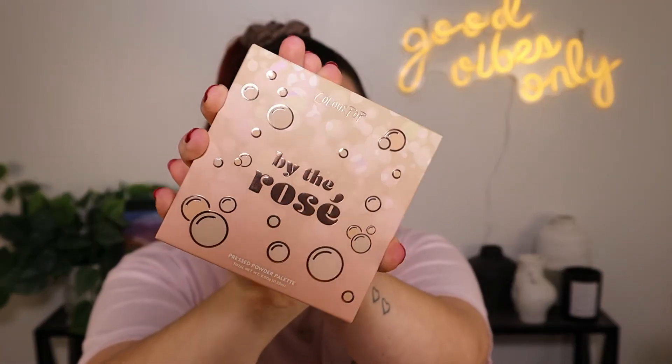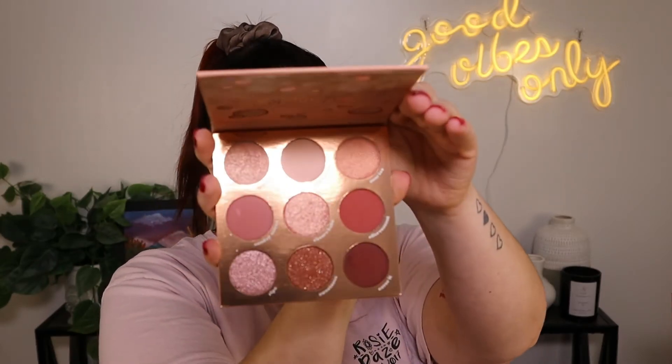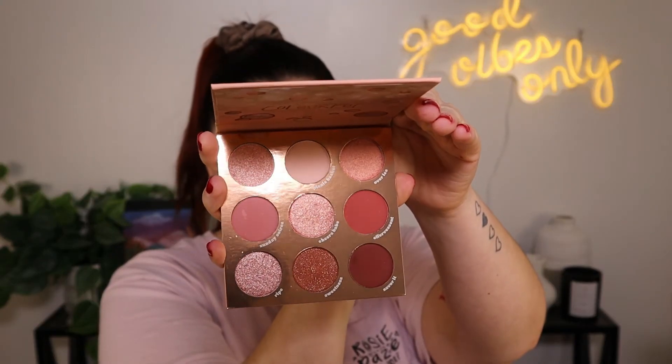This is the box for the eyeshadow palette — it's really, really cute and pretty. This is what the eyeshadow palette looks like. Super cute, looks honestly very Valentine's Day to me. And then the trio of Super Shocks — that's the main reason why I wanted to try this collection.